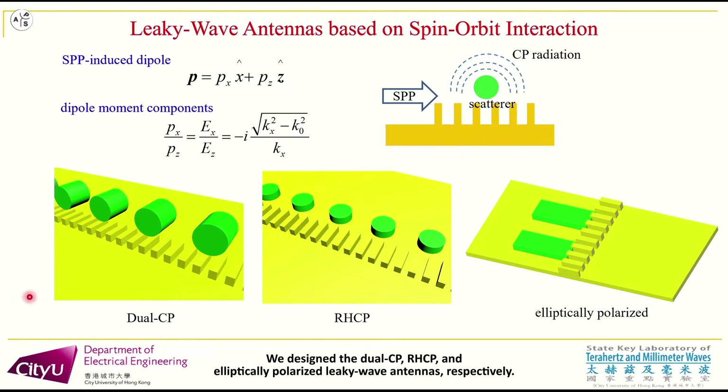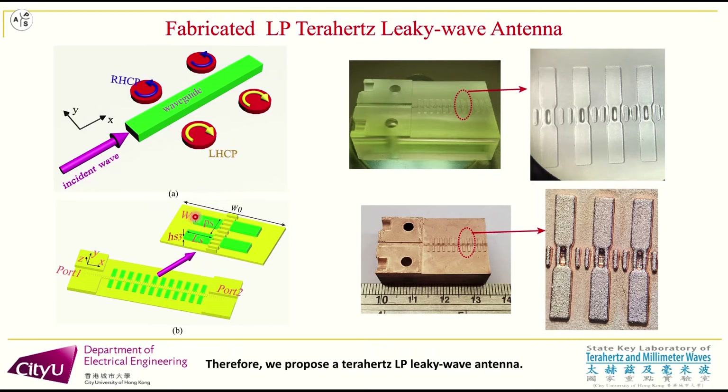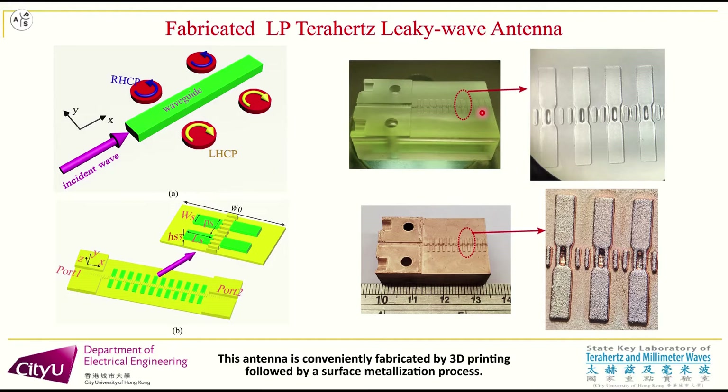We designed the dual-circular-polarization (DOCP), right-hand circular polarization (RHCP), and elliptically polarized leaky wave antennas, respectively. Two circular or elliptical radiations with opposite handedness can generate linearly polarized radiation. Therefore, we propose a THz LP leaky wave antenna. This antenna is conveniently fabricated by 3D printing, followed by a surface metallization process.